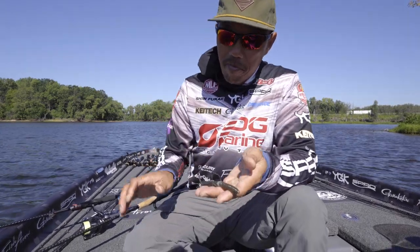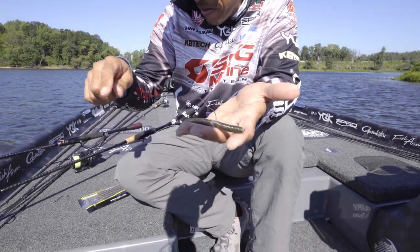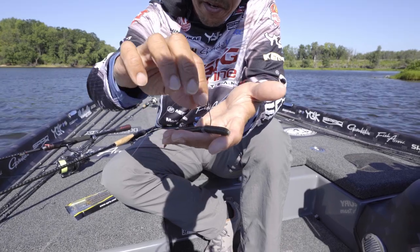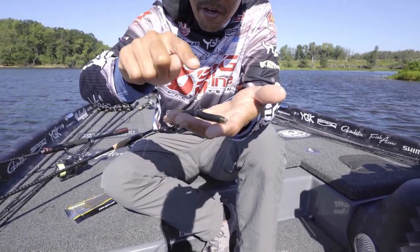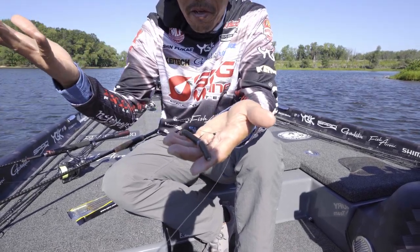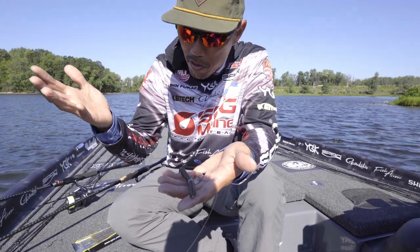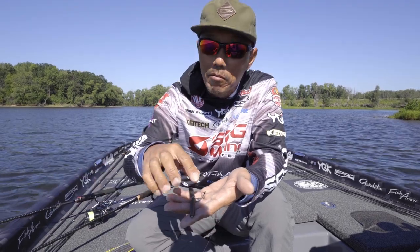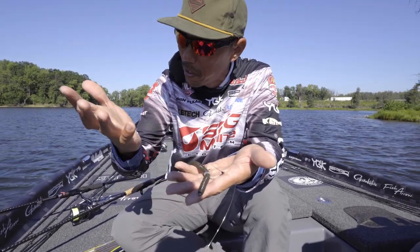You know what the Neko rig is? It's simple. I'm using the Spro Pintail Stick slim right here with the Gamakatsu weedless wacky hook and the nail weight — that's a normal Neko rig. But when I fish around cover, around the brush pile, it sometimes gets hung. We have a weed guard, but it still gets hung.